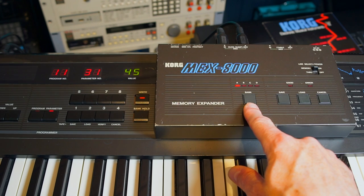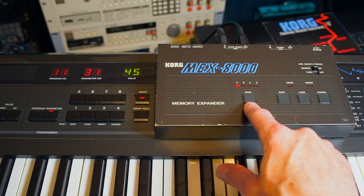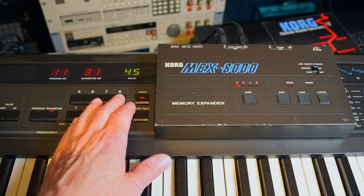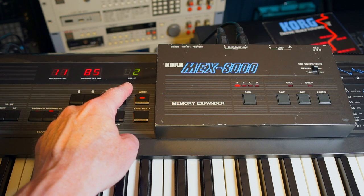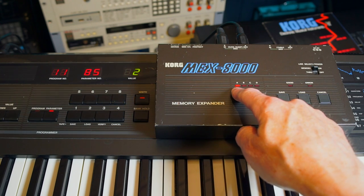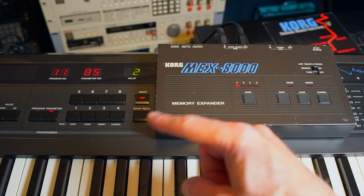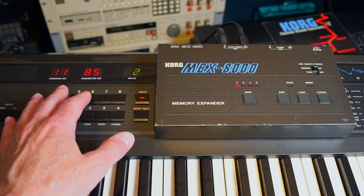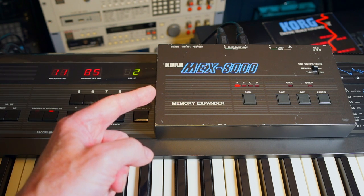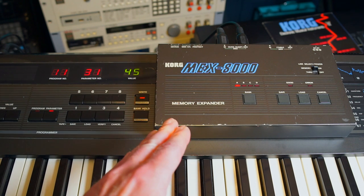First I decide what bank I want to use to store the patches from this synth — B, C, D, and A. Be aware that on the Korg DW8000 the note data enable has to be set to a value of 2 to make this work. All I have to do now is press save and it will save bank A from that synth. If done correctly it will show 'good' on the display. Pay attention to the display on the DW8000 as it transfers the bank over to the MEX8000. Good.